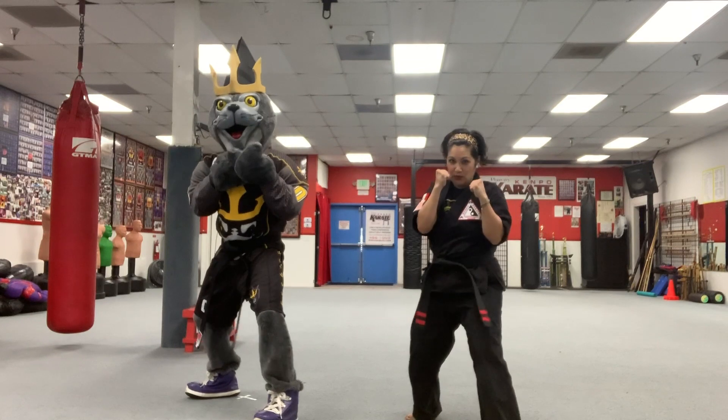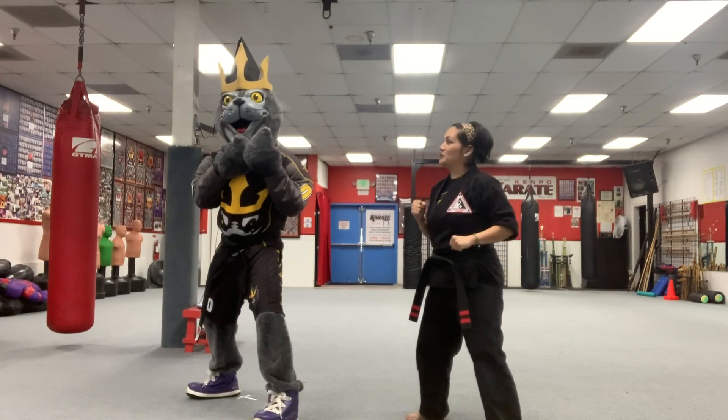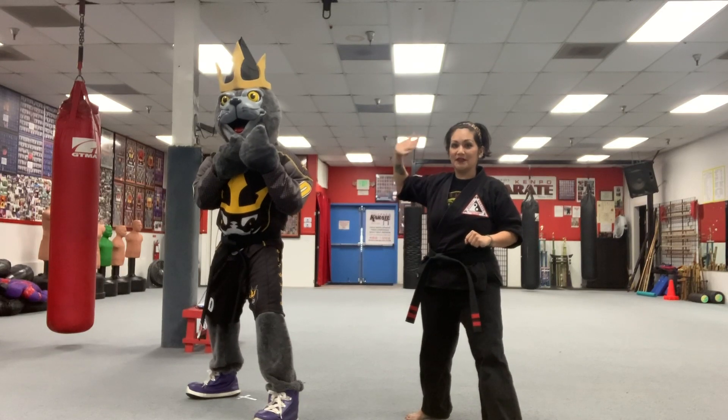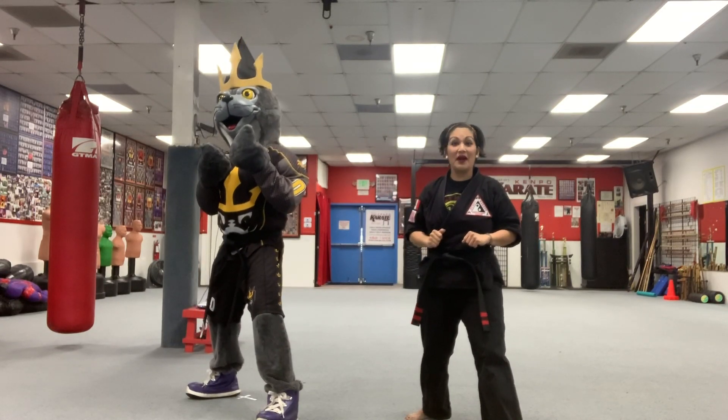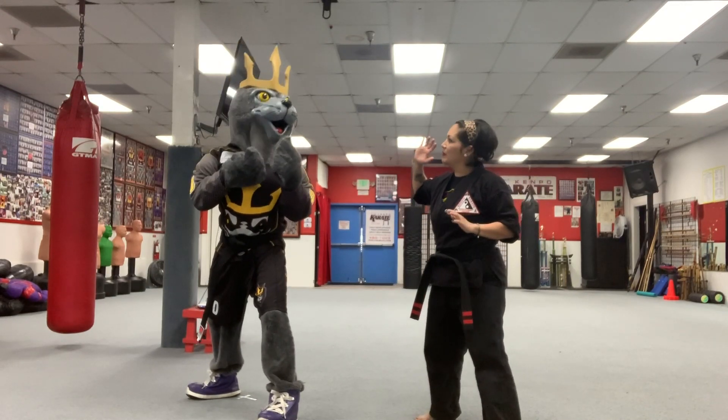Ready? Go. Go. Go. Nice job. Let's punch with the other hand now — that's this one back here. Sometimes we call that our power hand. It's the extra strong punch. So if this one is all about speed, then this one is all about power.